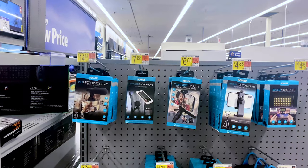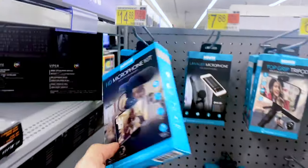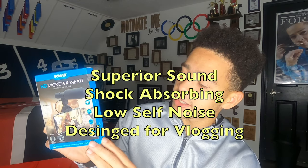What's up guys, I hope you're having an amazing day. In today's video I'm going to be doing a review on this HD microphone kit for the iPhone. If you're worried about being able to get this microphone, don't worry — it's not hard. You can find it at Walmart in the camera section for $14.88. We're going to test it out and see if it's actually worth the $14. On the box it says it's great for vlogging, live videos, interviews, video chats, social media, and live streaming. On the side it says superior sound, shock absorbing, low self-noise, and designed for vlogging — always a good sign.